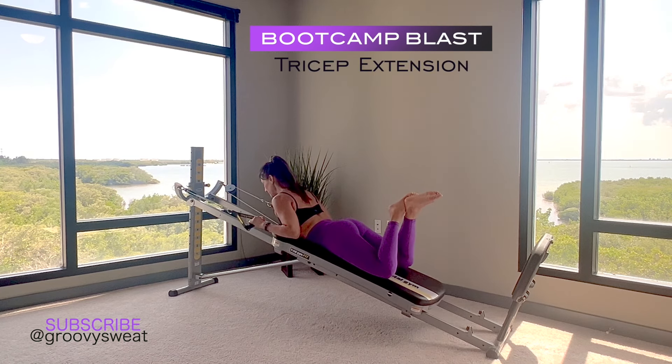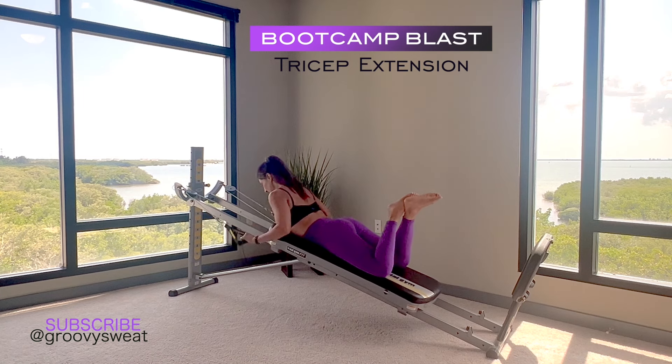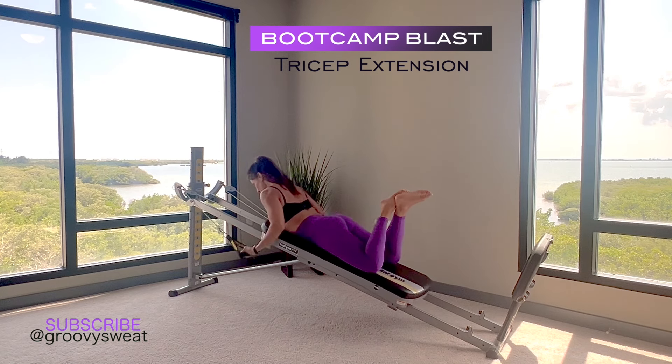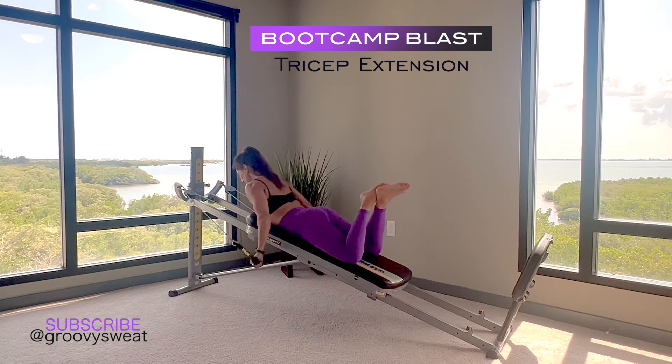From here we go into tricep extension. Bring your arms in by your sides, keep your chest lifted slightly, then extend the arms back to work through those triceps. Your wrists are strong, your shoulders are relaxed, your core is in tight, and you're really extending out long through the backs of the arms.